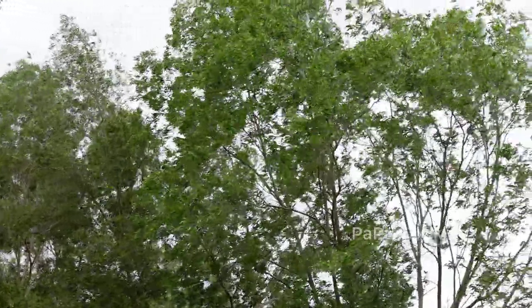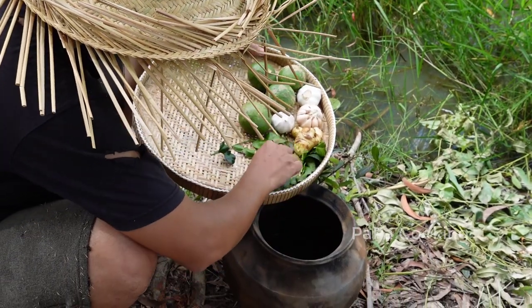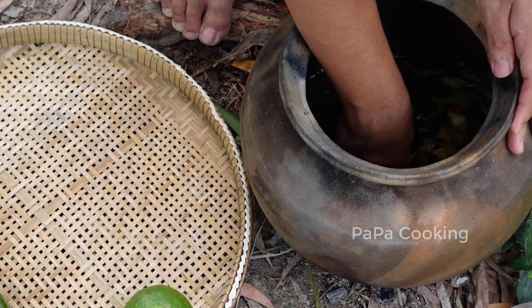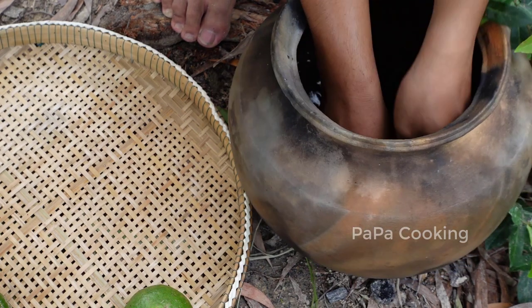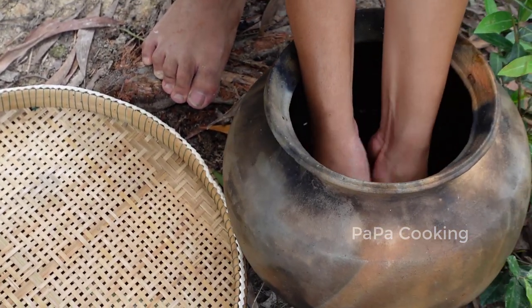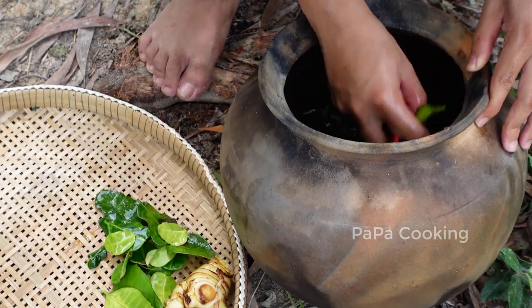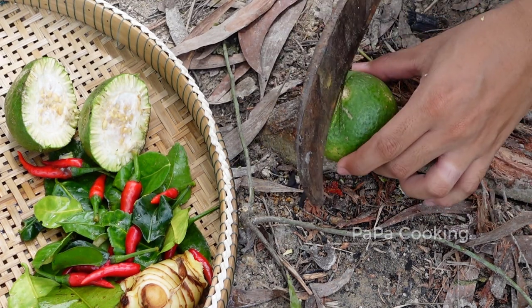We're going to make a cup of water. Put the other side of the bowl and put the paper together. Put the onion on the bell to cook.